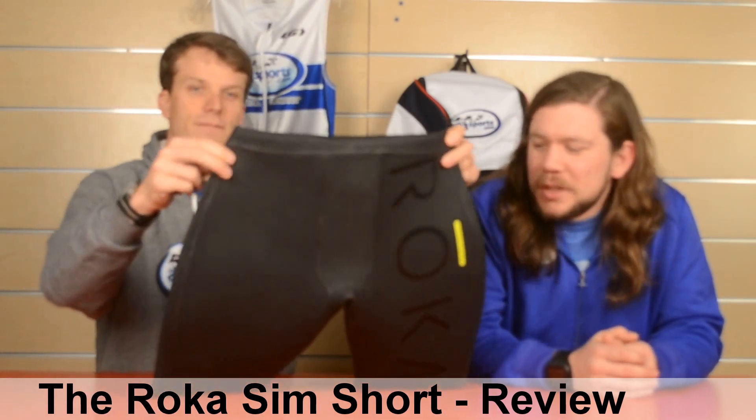They're made out of neoprene, the same material as a wetsuit. They simulate wearing a wetsuit in the pool, and the neoprene is durable enough to wear in the pool without wearing it out. They're about 4mm thick.